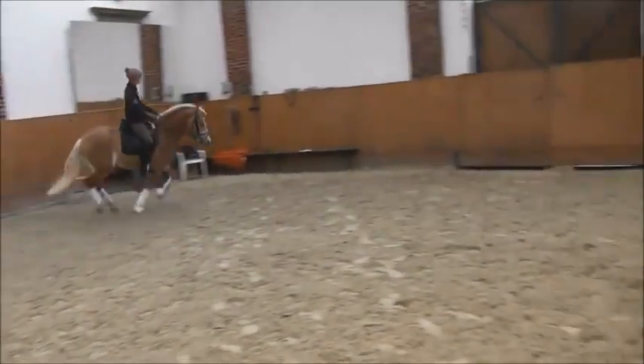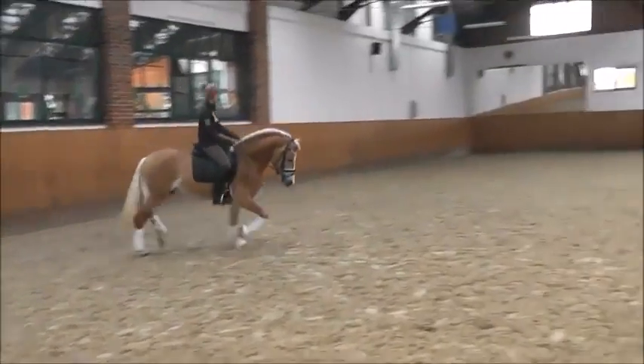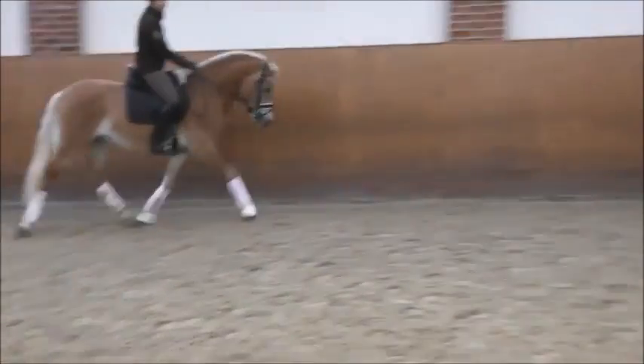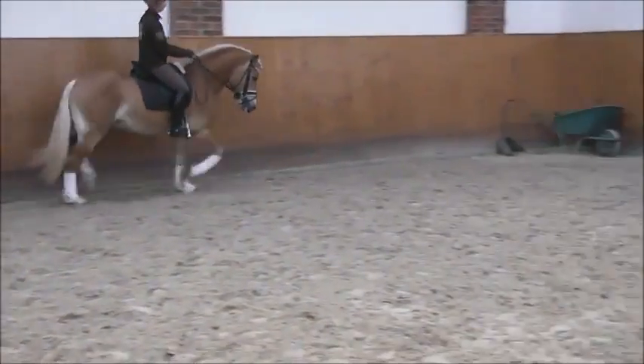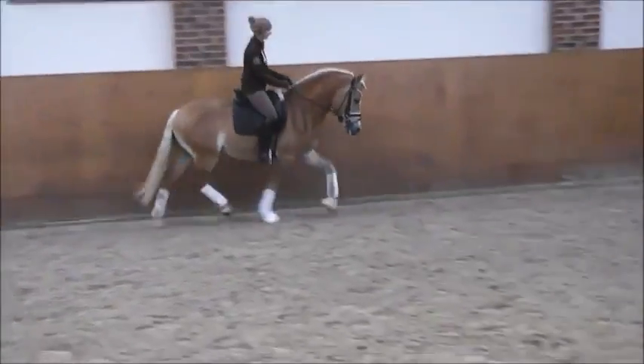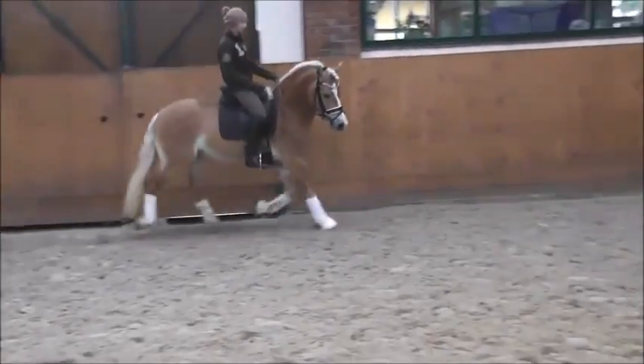Perfect, and then you can go to trot. Yes, very good — now you have a perfect trot. Now you have to see yourself: now you're sitting right, and then he's okay. That's what you have to do. Do you see this? Perfect — now you can do what you want, change rein a little bit.